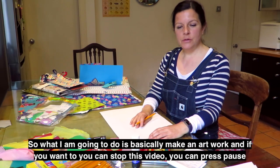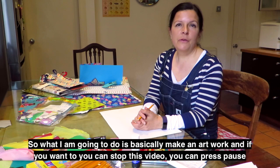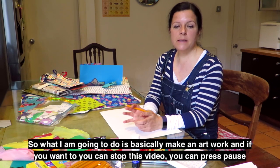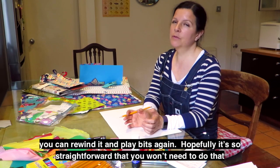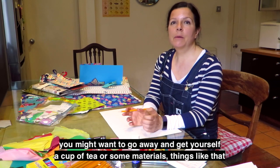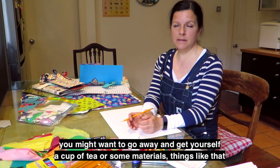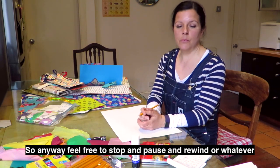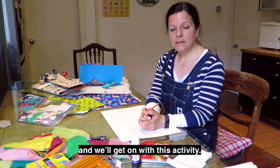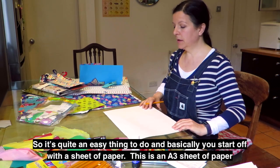So what I'm going to do is basically make an artwork, and if you want to you can stop this video, press pause, rewind it and play bits again. Hopefully it's so straightforward that you won't need to do that. You might want to go away and get yourself a cup of tea or some materials. Feel free to stop and pause and rewind, and we'll get on with this activity. It's quite an easy thing to do and basically you start off with a sheet of paper.